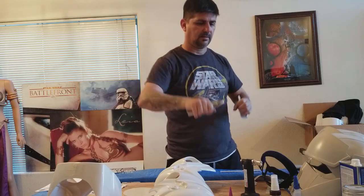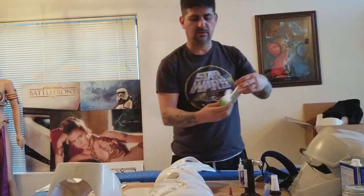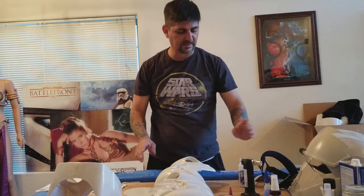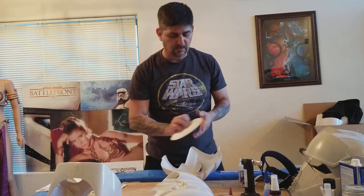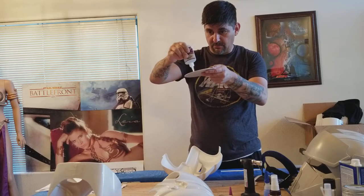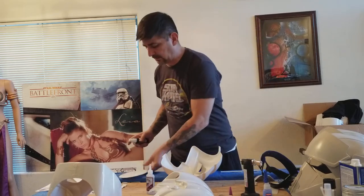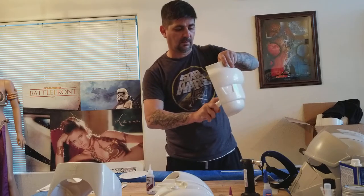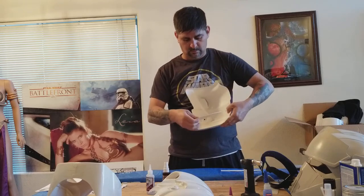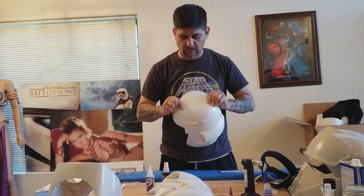My glue options: I have generic CA glue, super glue, Loctite super glue, and some Zap-a-Gap with zip kicker that I haven't used yet — but they're all essentially the same. I always make sure the glue is actually coming out first before I spray. I'll do half of it, set it aside, then spread on the inside.